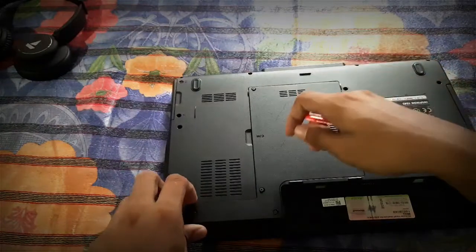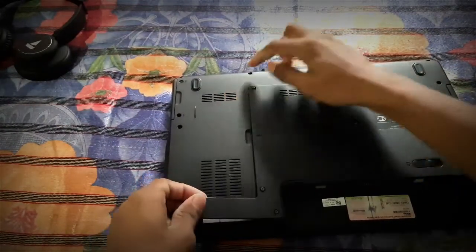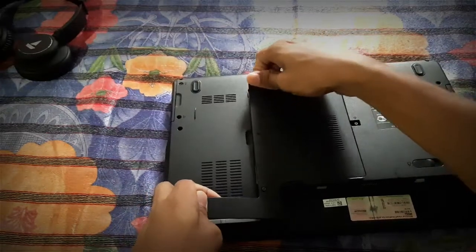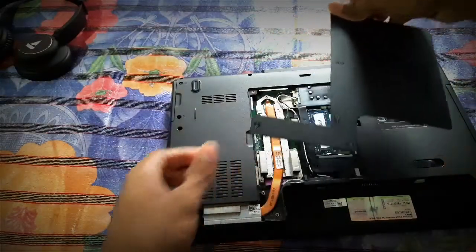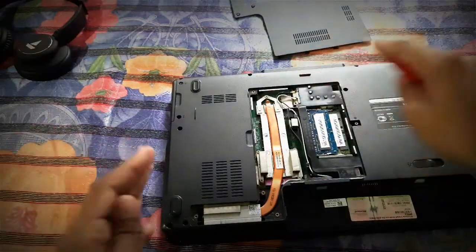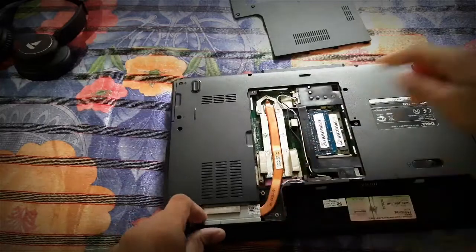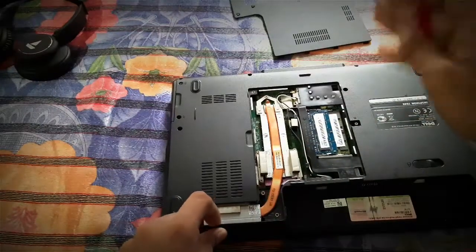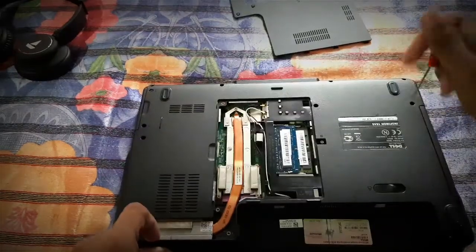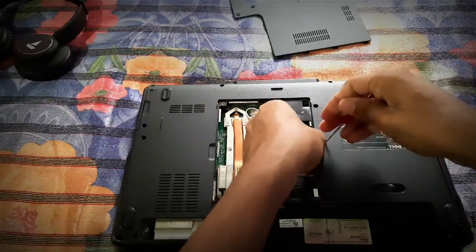Now after removing all the screws, you can just separate the back panel by removing it like this. You can remove it like this, but be careful while handling this stuff because things are fragile and you have to make sure nothing breaks. After that, you can just remove this screw from here as well.